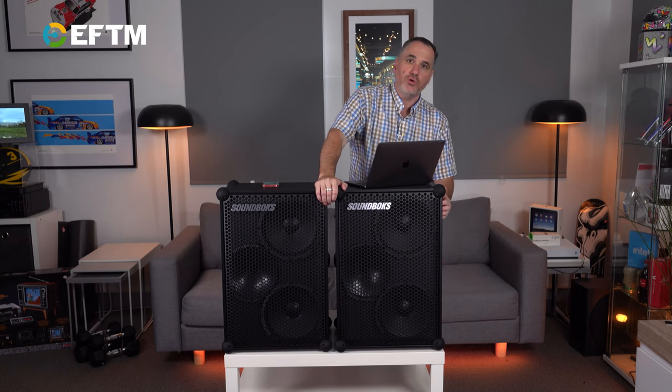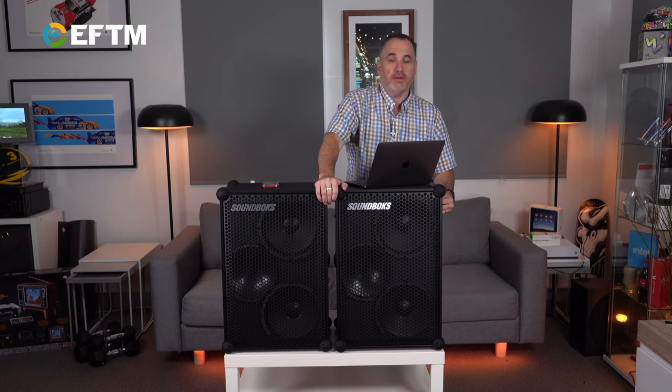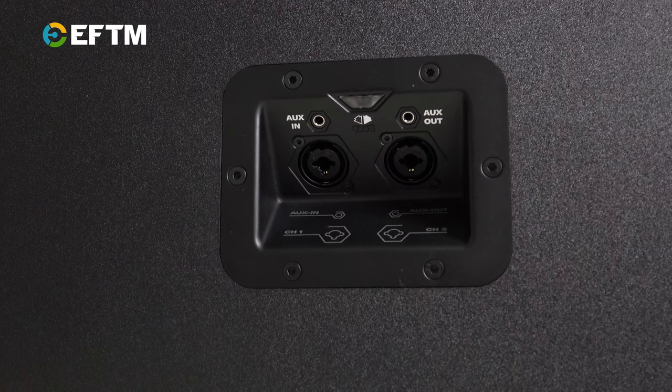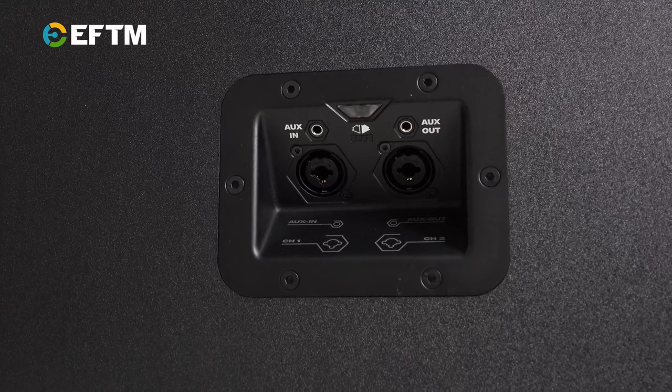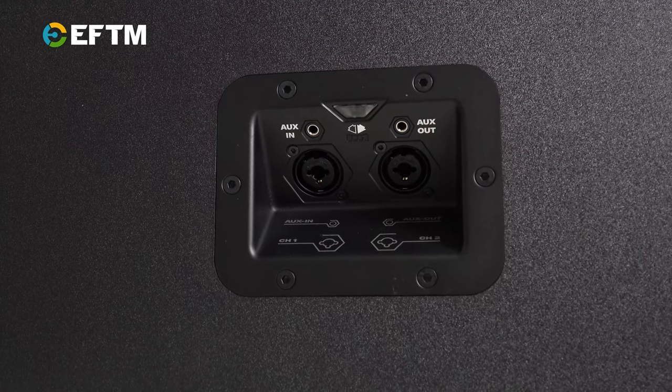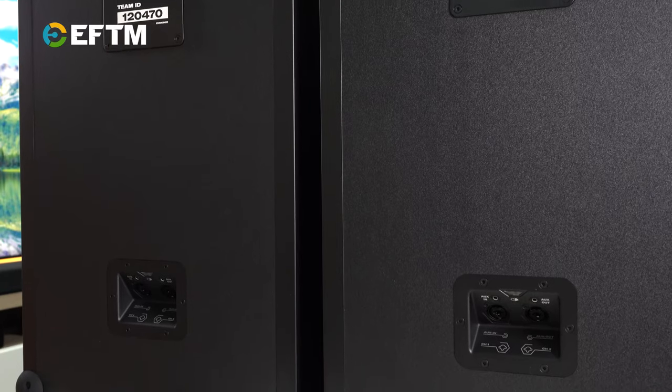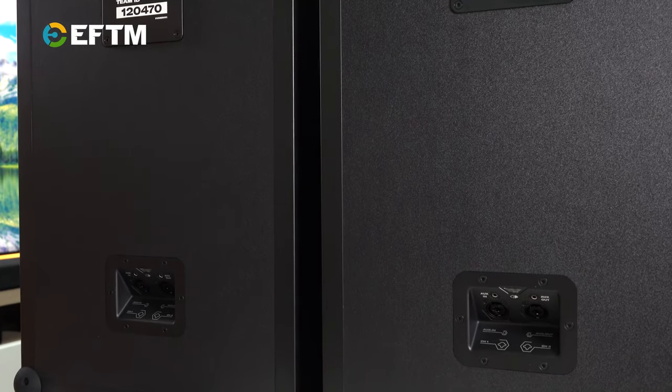On one side you've got your power, volume, and pairing or connection modes. On the back you've got inputs and outputs — just the XLR, auxiliary in, auxiliary out, and the channel one and channel two auxiliaries, so that you're sending audio around.